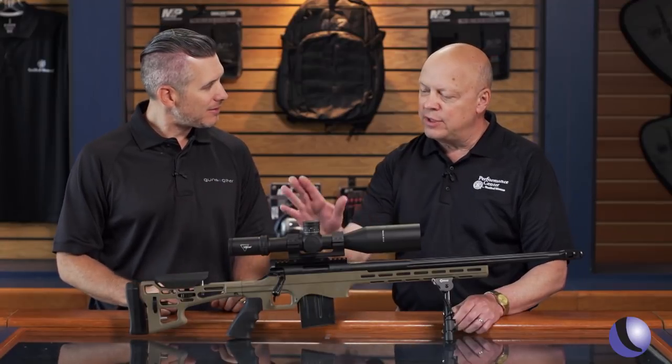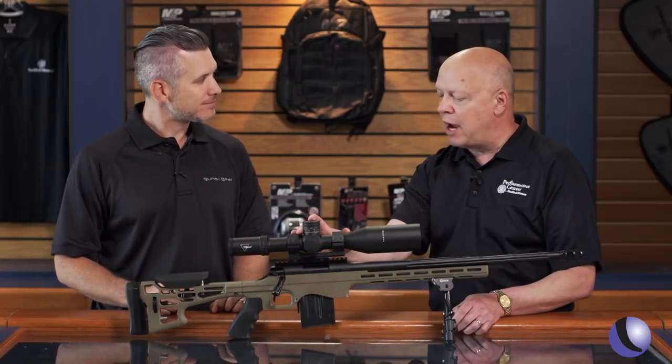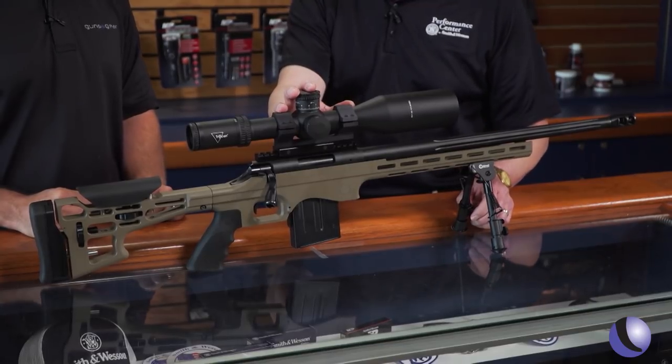The Performance Center is known for upgrading Smith & Wesson guns, but now with the Performance Center TCLRR, you guys have partnered with Thompson Center. This is a collaboration between the two brands. We're really excited about it — it's our first go around with them.